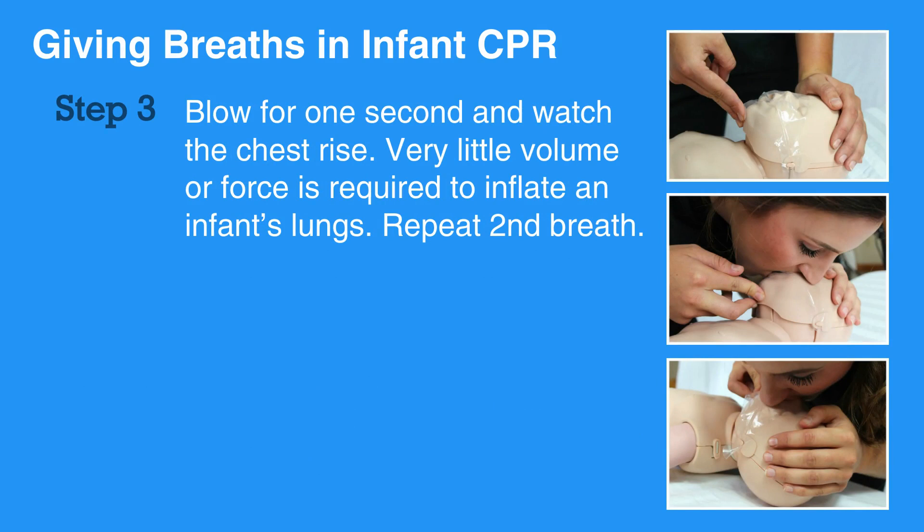Very little volume or force is required to inflate an infant's lungs. Blowing too much or too hard will damage the infant's lungs. Only a gentle exhale — a tiny puff of air — is required for an infant. Repeat for a second breath.